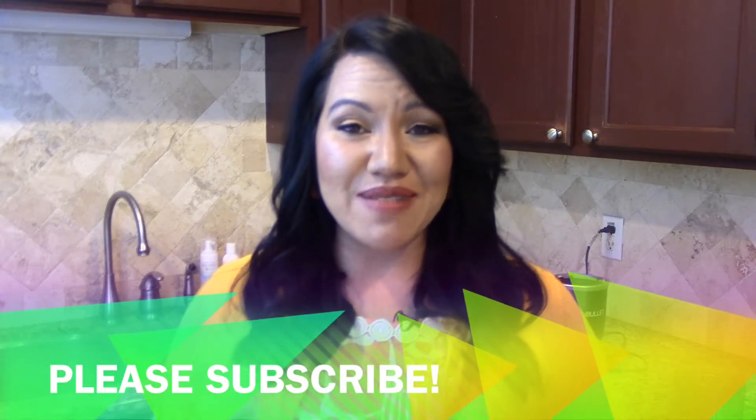Thanks for watching this video. If you like it, give me a thumbs up. Be sure to subscribe for more videos coming out soon, and I'll see you in the next video. Cheers to your health.